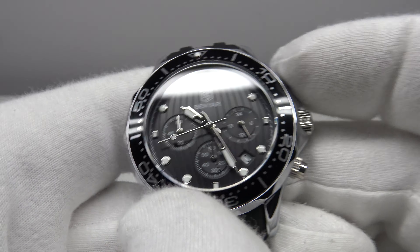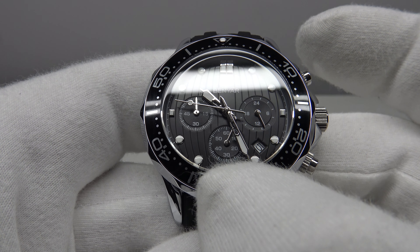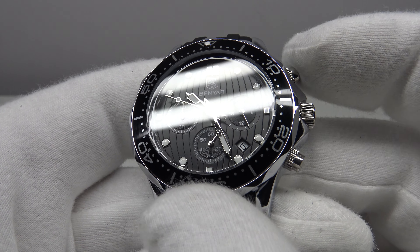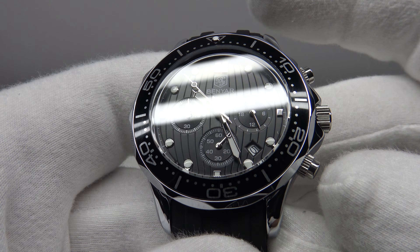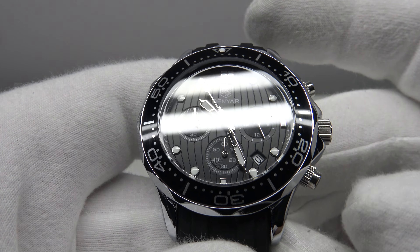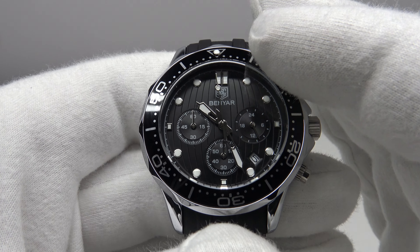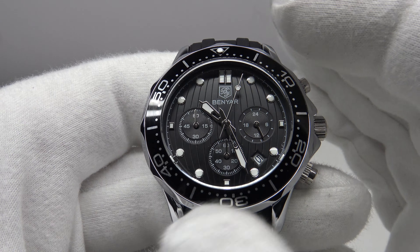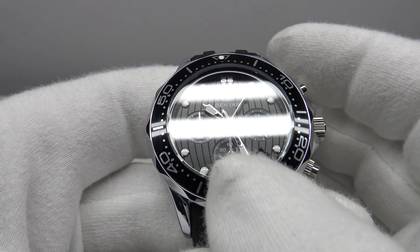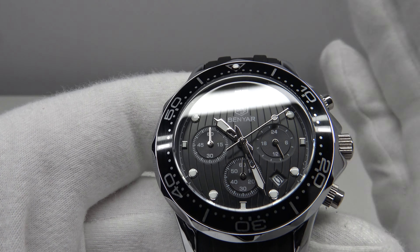The pushers do work. When you press the top pusher, the six o'clock sub-dial begins to tick as the chronograph runs. Press again and it stops. Press the bottom pusher and it resets the chronograph. The Sunon PE902 mecha quartz movement does work and resets correctly — the sub-dials reset to zero correctly and align, so due credit for that.